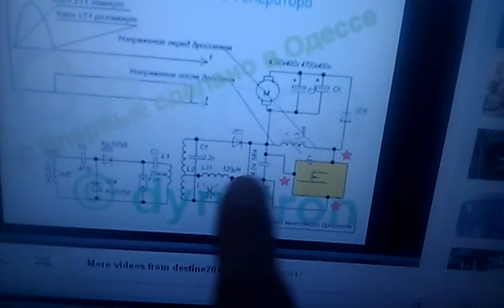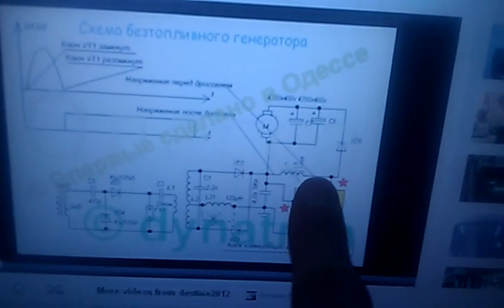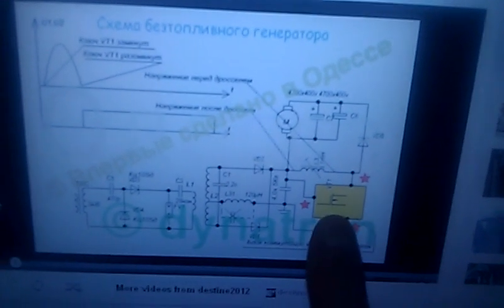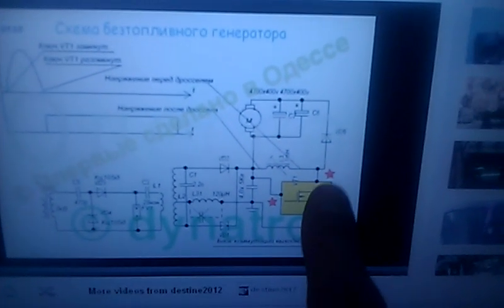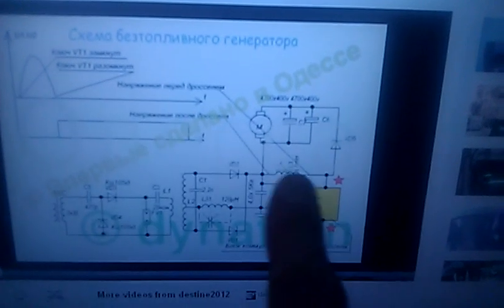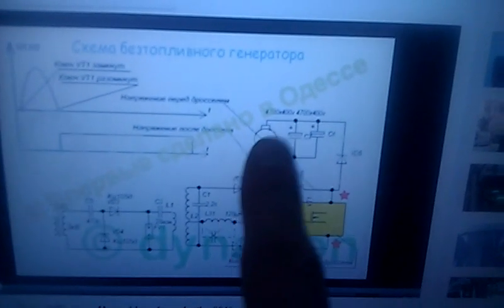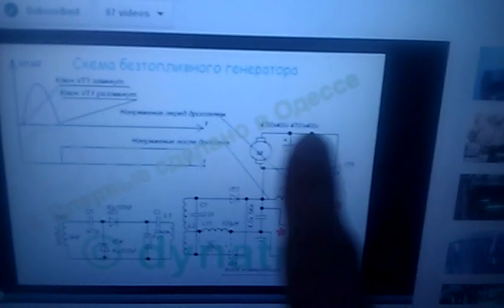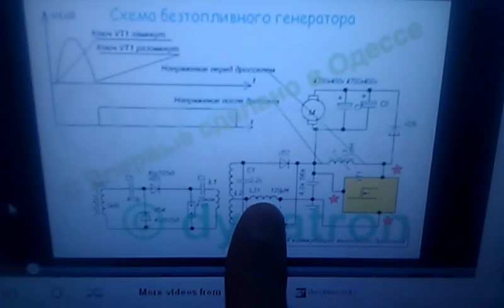This 120 microhenry inductor — he also uses a little 1 millihenry inductor on the positive out. I think it might be like a high GBT or something; I'm not sure, I'd have to keep translating it. Then he's got another diode and a couple of capacitors parallel to the load — 4700 microfarad, 400 volt, paralleled. But my focus is this coil here.